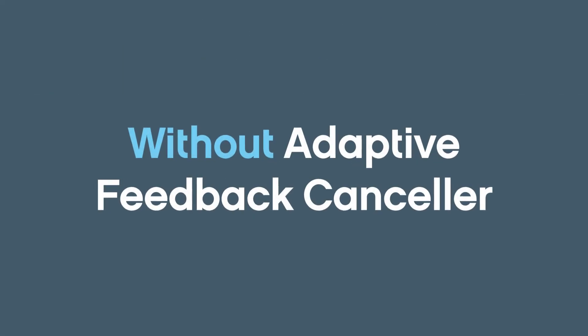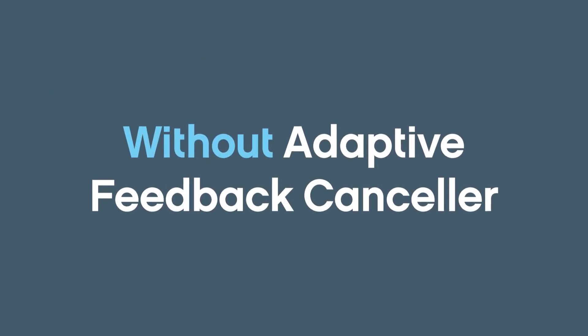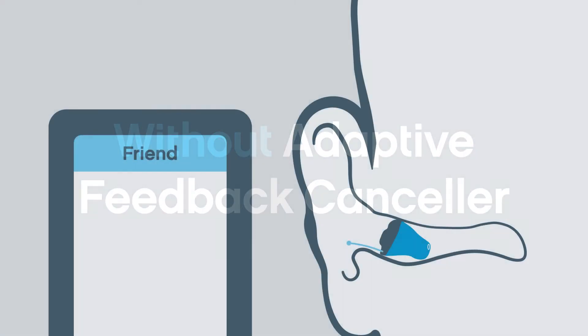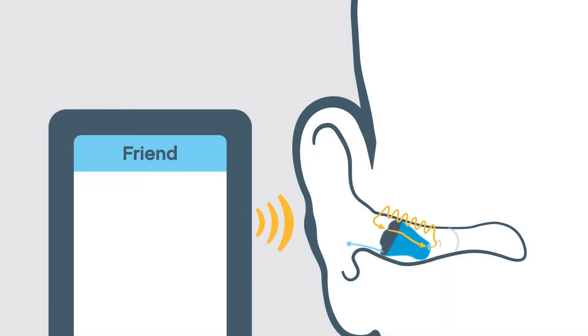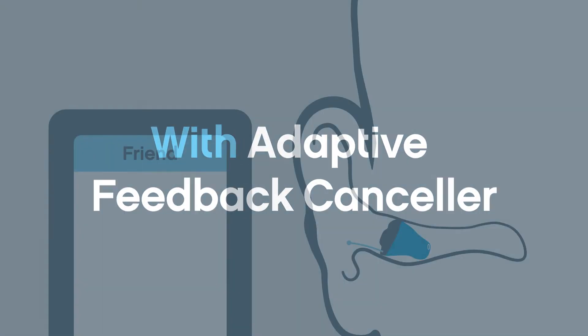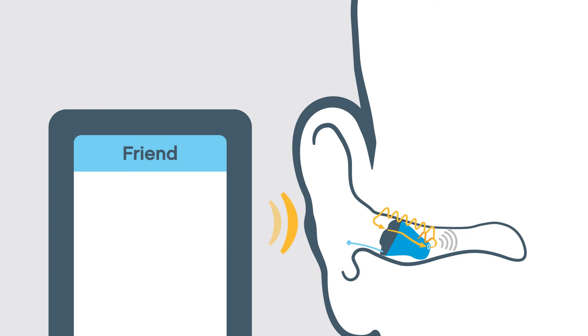Let's review the Adaptive Feedback Canceler in action. Without the Feedback Monitor and Phase Canceler, feedback is not identified or eliminated. With the Adaptive Feedback Canceler, feedback signals never get the chance to be amplified into a squeal.